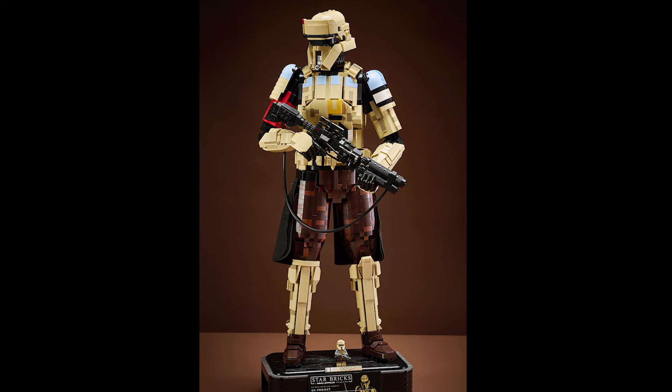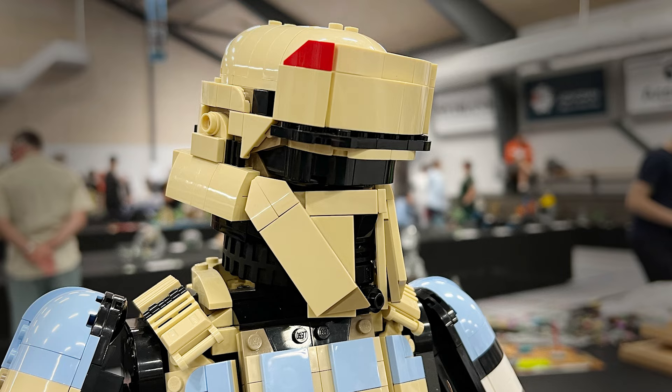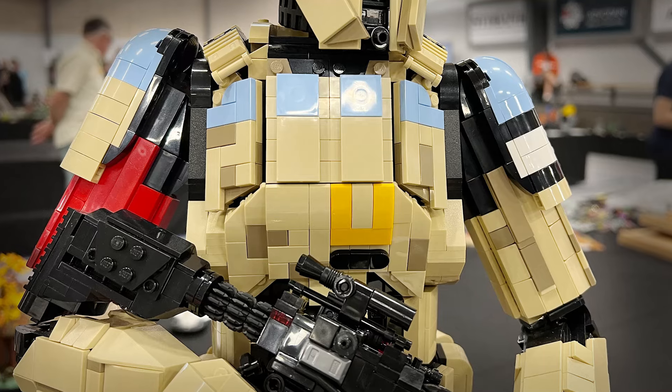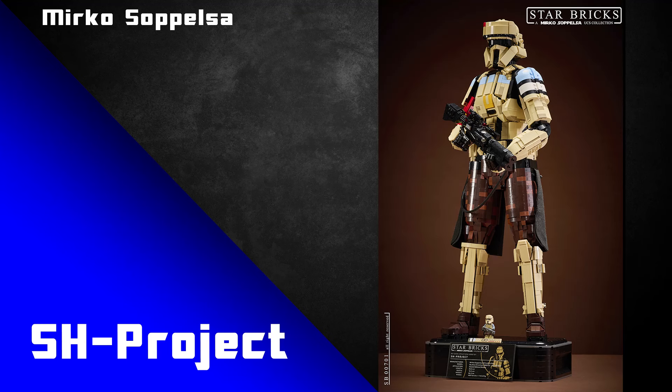This beautiful Star Wars Shore Trooper Lego MOC is absolutely stunning. It's super accurate to the source material and it is very well made as well. So let's take a closer look at this incredible build. This is SH Project and it's built by Mirko Sopelsa, otherwise known as Star Bricks.